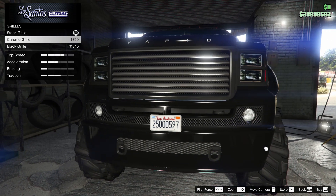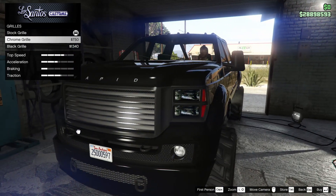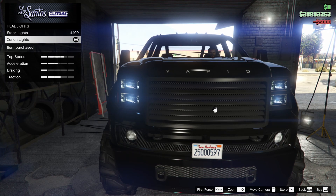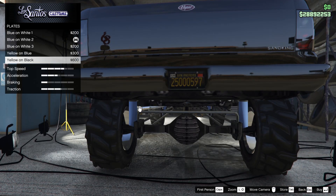Next up for the grill, we can do a chrome grill or a black grill. The black grill looks a little more aggressive, but I almost think the chrome is kind of underrated — still, it's going to have to be the black. For the headlights, we're definitely going xenon. Next up for the plate, we're going to go yellow on black.